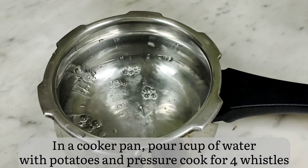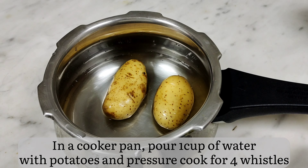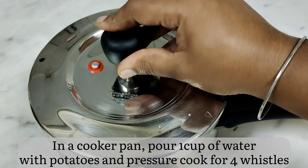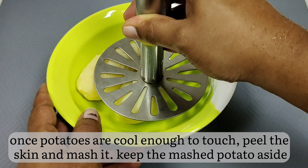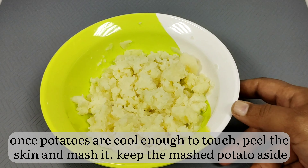In a pressure cooker, add 1 cup of water and potatoes and cook for 4 whistles. You can also slit the potatoes so that they cook faster. Once the pressure cooker releases its pressure, take out the potatoes, cool them down, peel and mash them, and keep aside. It should not be very soggy — it should be crumbly.